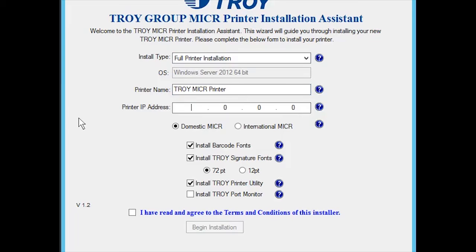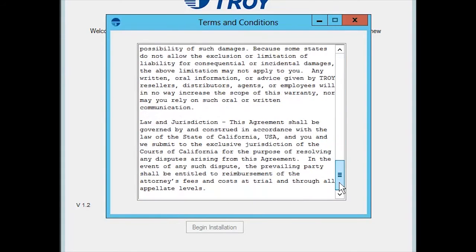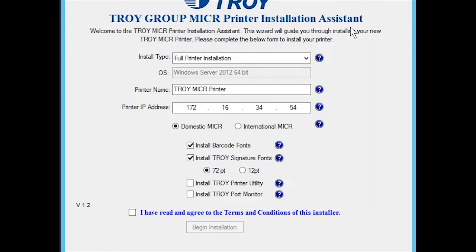Select the install type that applies to your installation, a name for the print queue, and the IP address of the printer being installed. Check or uncheck any other options that you may or may not need. Accept the terms and conditions of the installer and click Begin Installation.